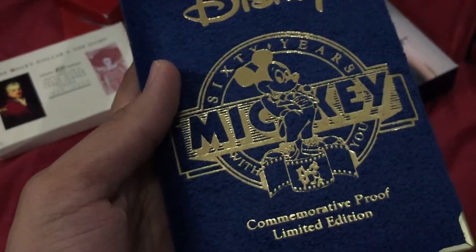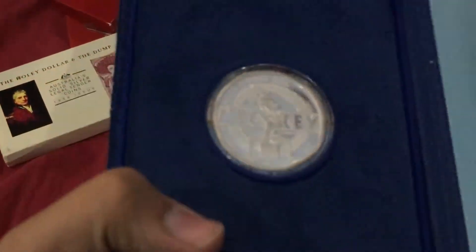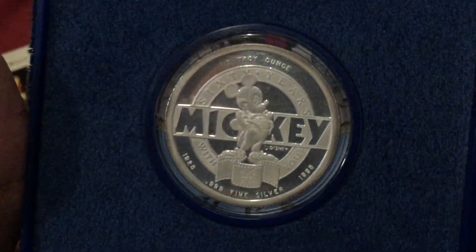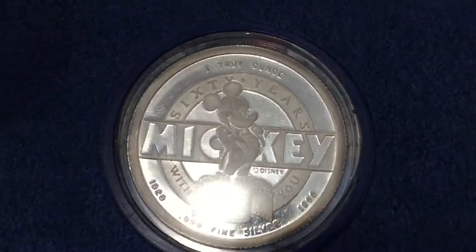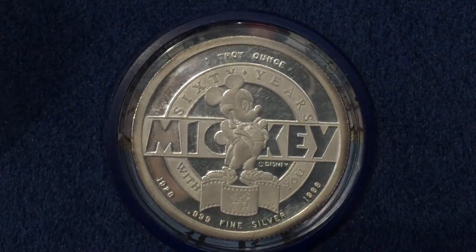60 years with Mickey Mouse. And this is the coin from the back. Very, very beautiful coin. Of course, the capsule damaged it because it's very old.